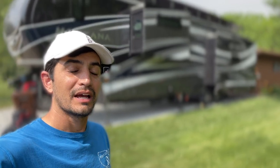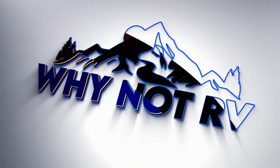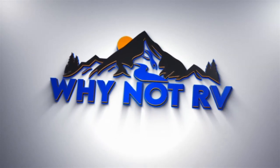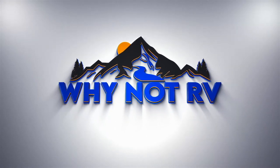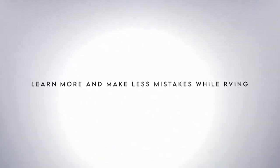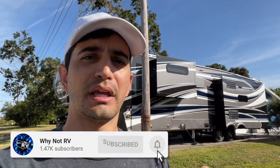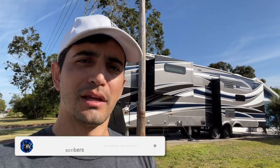Hey everybody, welcome back to Why Not RV. On this week's episode we're gonna go ahead and change out the kitchen faucet for one that fits us a little bit better. Remember, if you want to learn more and make less mistakes while RVing, be sure to hit that subscribe button, drop a like and a comment down below. I appreciate it, thanks for watching.